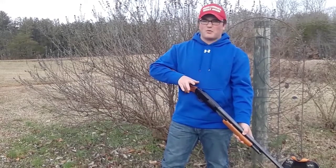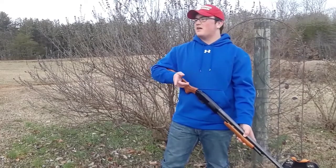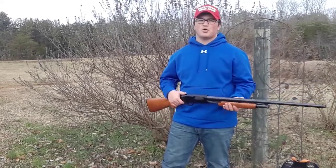If you haven't already, make sure you subscribe, hit that notification bell, and like it. I'm going to try making a shooting video each week where I'm shooting a different gun — and it might not even be a gun, it might be a bow or a crossbow.